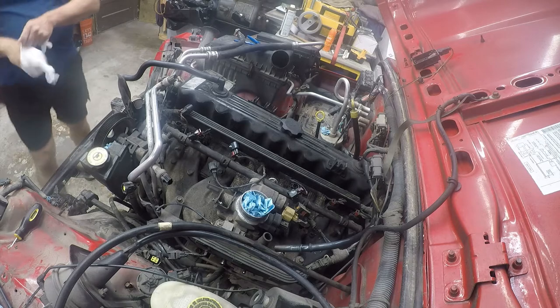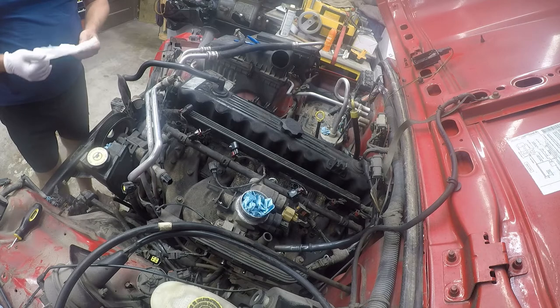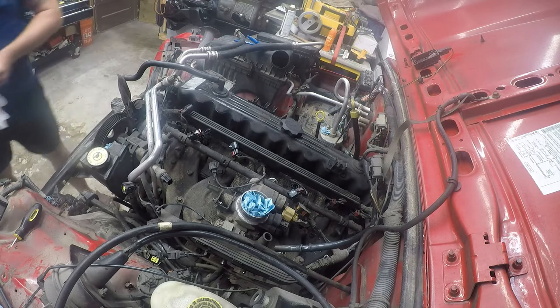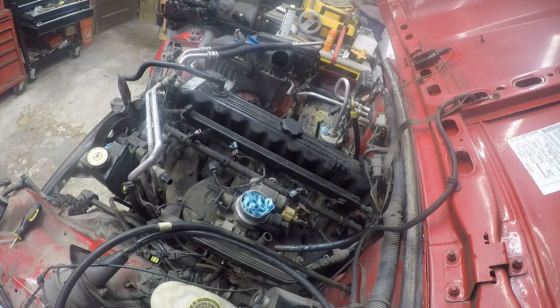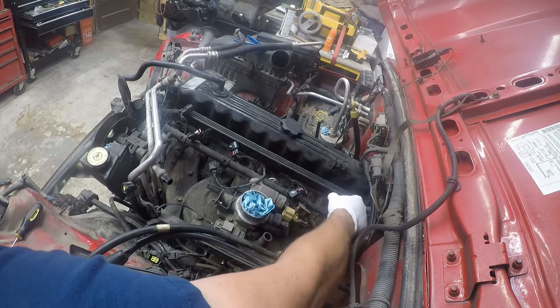One of my friends called to check and see if my Jeep was running yet and I told him no, it's a little bit slower project than that. That's alright, that's kind of how this is going to go. I'm going to take my time with this, I'm going to have fun, and I'll get to it when I get to it.